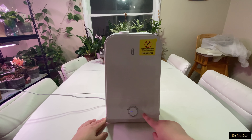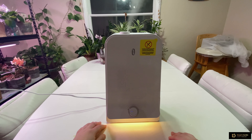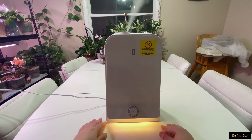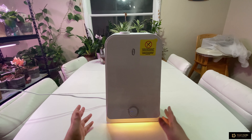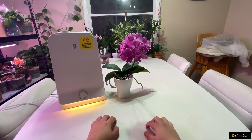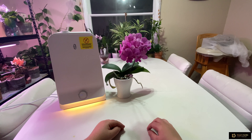This is the night light — click once and you get this nice soft light for nighttime use. This is a really good and affordable humidifier. TaoTronics makes really good stuff. If you liked this video please give it a thumbs up, leave a comment, and subscribe to our channel. See you next time!